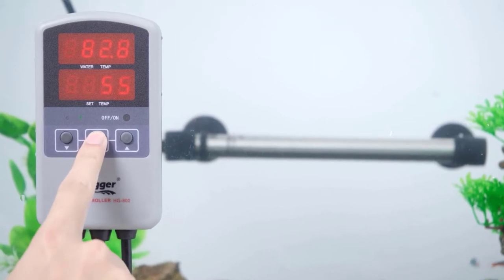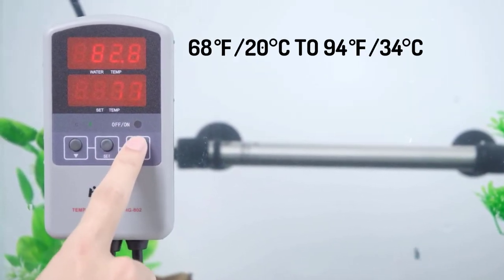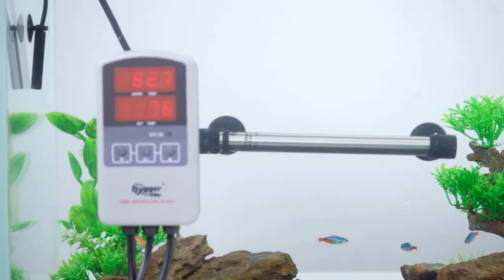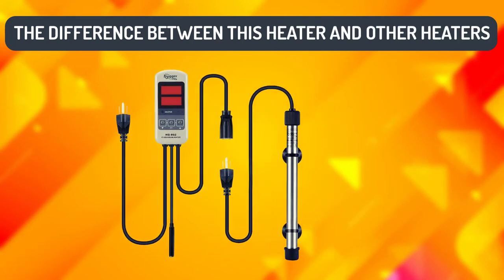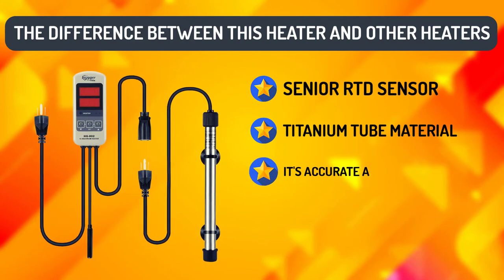It's easy to control the temperature from 68°F (20°C) to 94°F (34°C). The heater will stop heating when the temperature rises exactly to your desired temp, and restart heating when the temp is 1 degree Fahrenheit or 0.5 degrees Celsius off. The difference between this heater and others is that it uses a senior RTD sensor and titanium tube material.